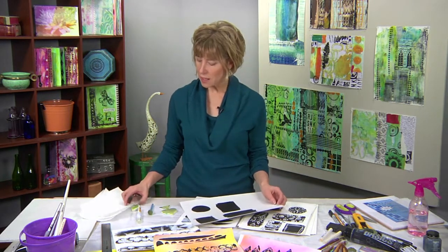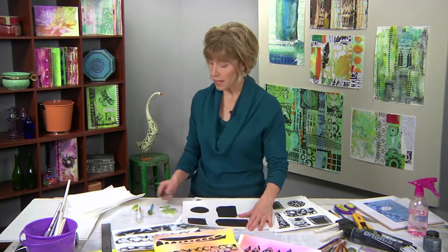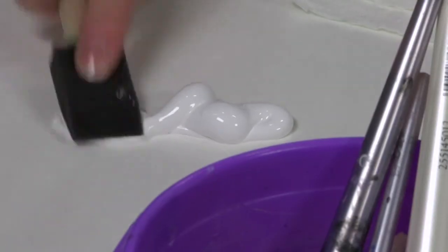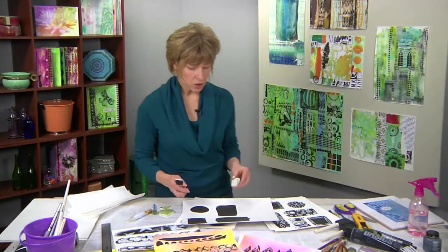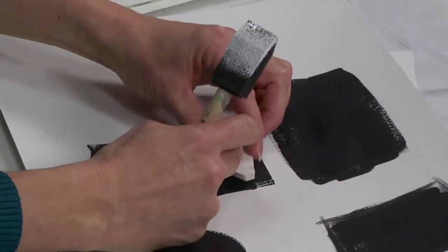First I'll start with the paint. What I'm going to do first is just simply layer stamp images on top of my black shapes. I'm going to use my foam brush here just to load up my image and stamp it right on top of my shape.